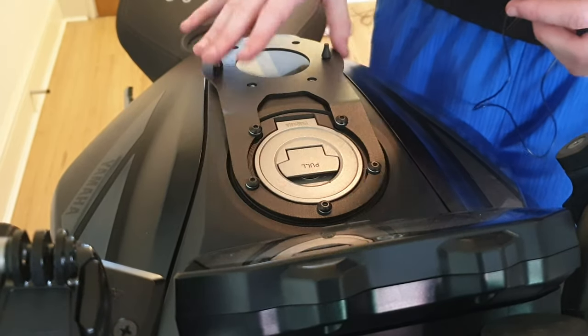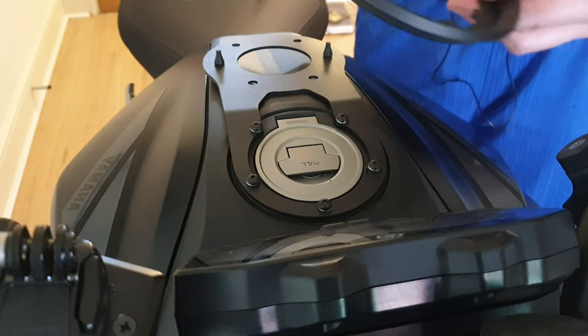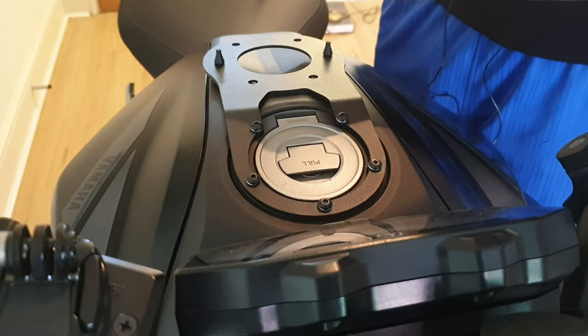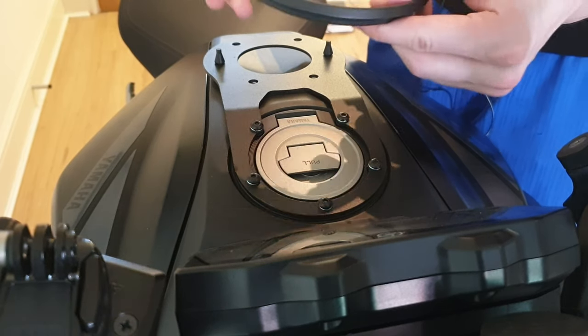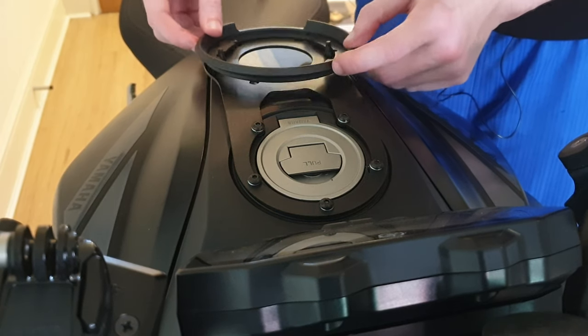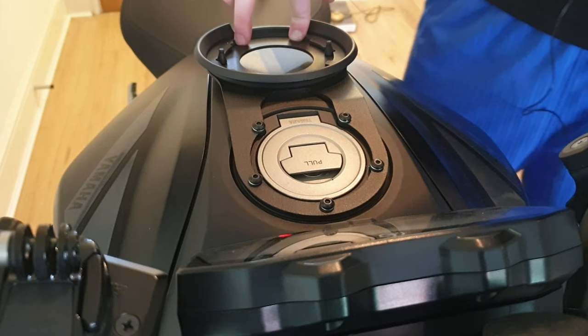Now you've got the main system secured in place. What you want to do is take this ring part and make sure the completely curved inner circle is facing towards the rider. It lines up pretty easily along the bottom here - the rubber grommets fit into place, and you've got these four bolts to slot in.